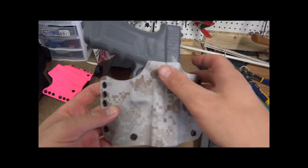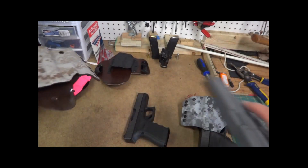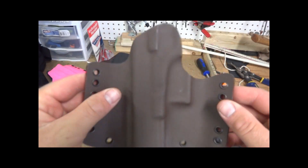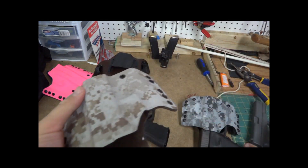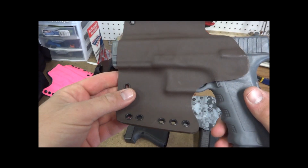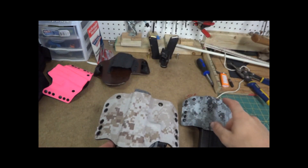Here we've got one in desert. This is for the plain Glock with Delta Lite. This one's not finished yet — it needs to be buffed and then have belt loops put on it. This is one I made for myself before I got the light guard.